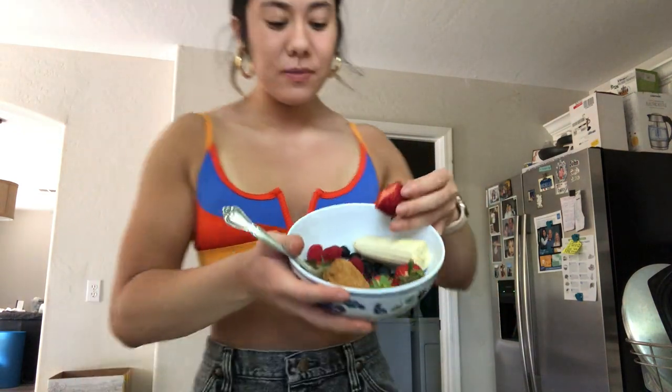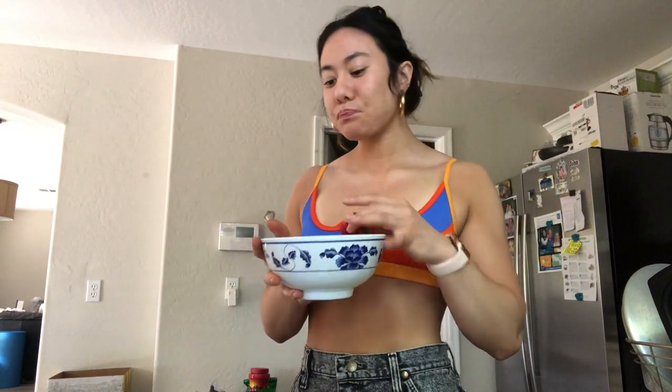As we wait, I'm actually gonna have a little snack. I made myself a little bowl of berries — some strawberries, blueberries, raspberries, half a banana, and a spoonful of PB2 with one tablespoon of water because I like it thick. I was literally just craving banana and peanut butter. This is the main character moment — oh my god, this is so good.